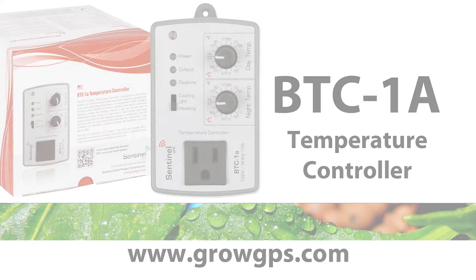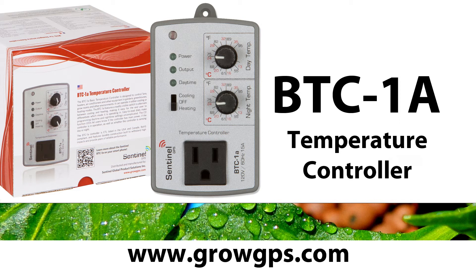Thank you for joining us on the Sentinel Technical Channel. Feel free to contact us at growgps.com.